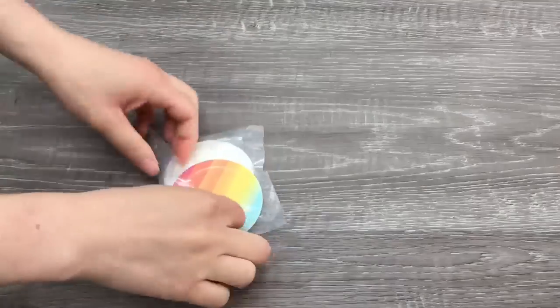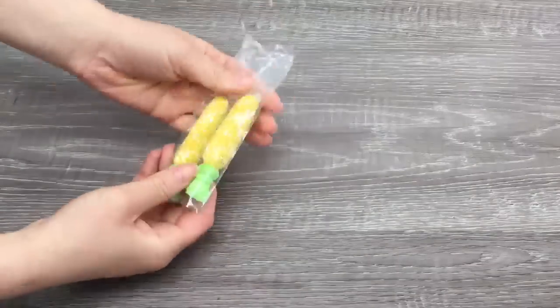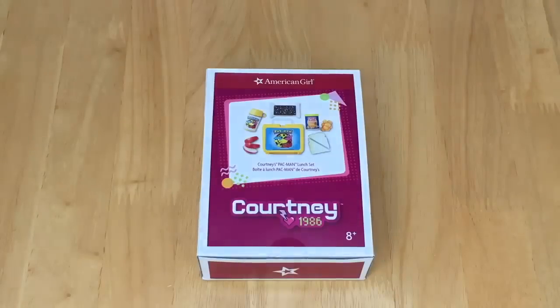Let's go ahead and open and review the first food set. It's from Courtney Moore's collection — Courtney is a historical character from American Girl. The first item is Courtney's Pac-Man Lunch Set, and it retails for $25.